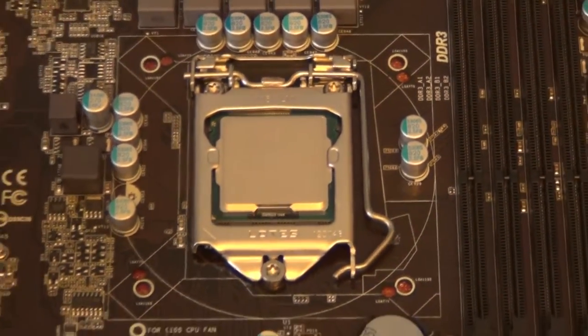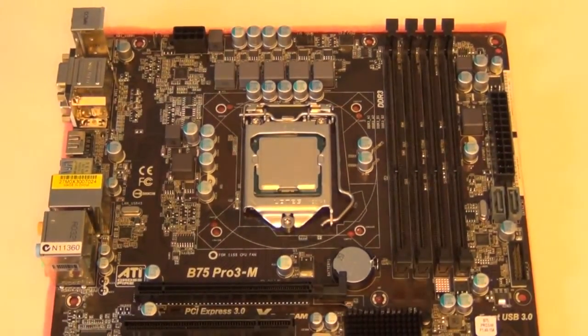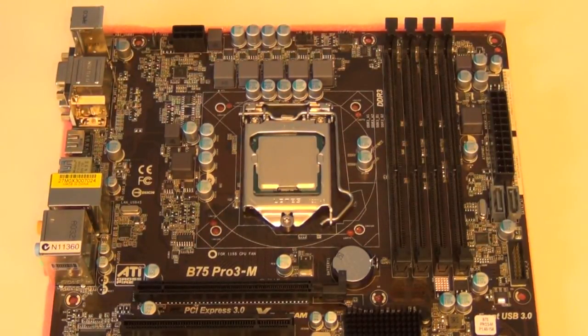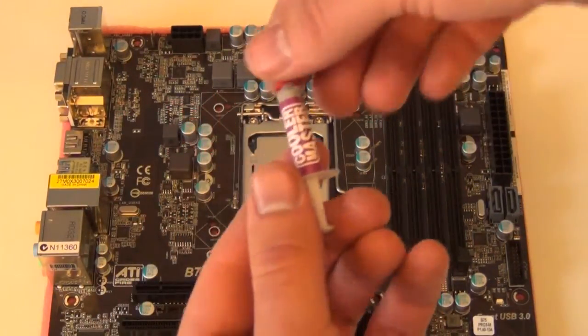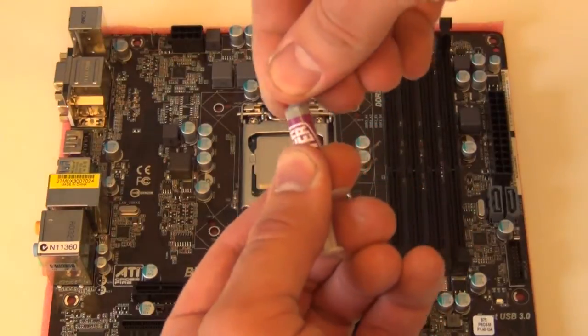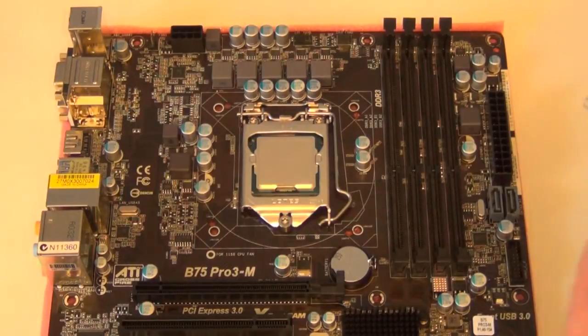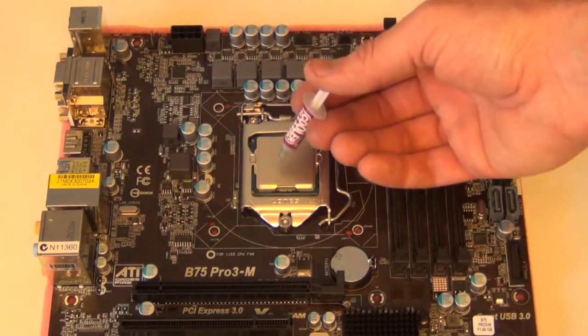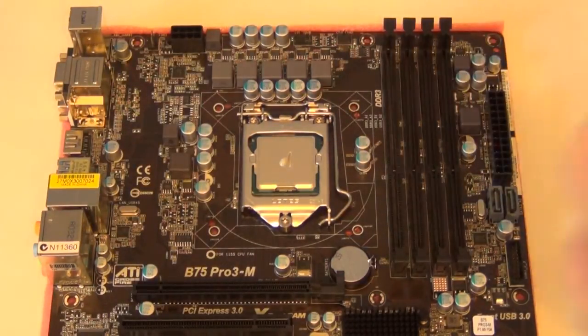If you're installing an aftermarket CPU cooler, most of the time you have to put on your own thermal grease, so we're going to do just that. This is the stuff we're using — it's not really high-end or anything, nothing to get excited about, but this is what comes with the CPU cooler and it will do the job. People have their own methods, but I usually go by the grain of rice method — put on a little dollop in the middle. That's probably a little bit much actually, but never mind. When we install the CPU cooler, that will push it down and spread it around.